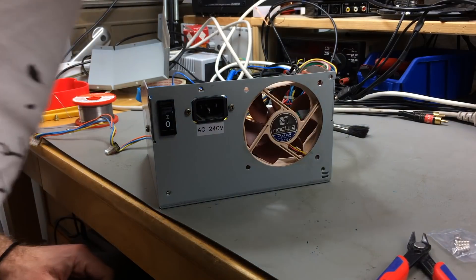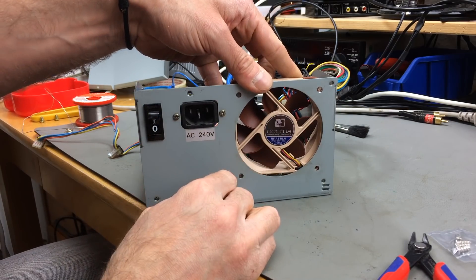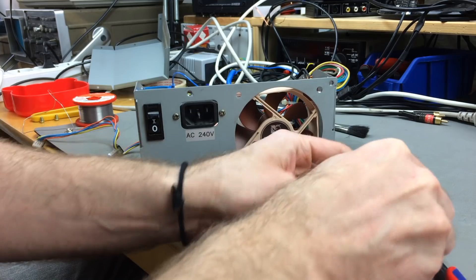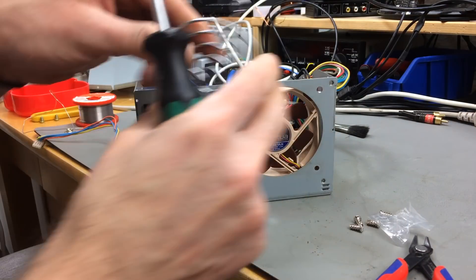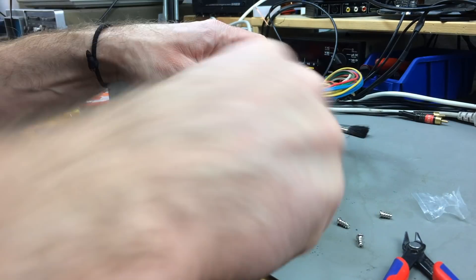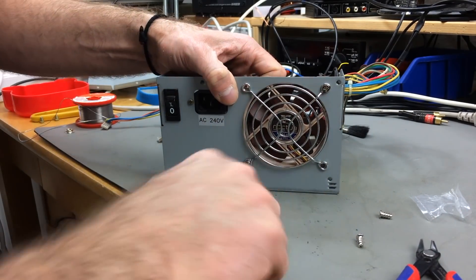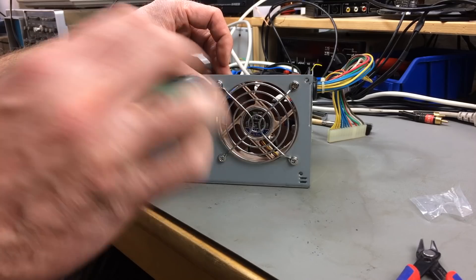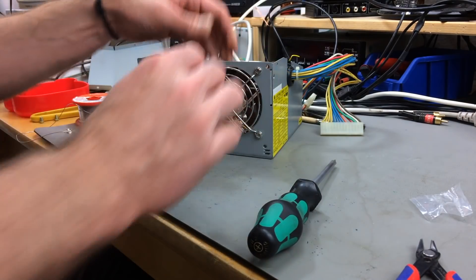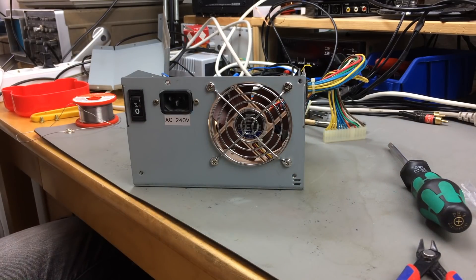Now for putting the new fan in — you always want to make sure that the label is on the outside. I hope these screws fit. Yep, that should work! The screws have kind of a self-tapping quality to them. That's not going anywhere. Got the new fan in — let's see if it works.